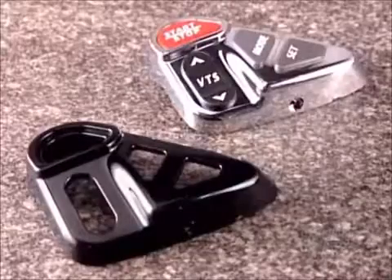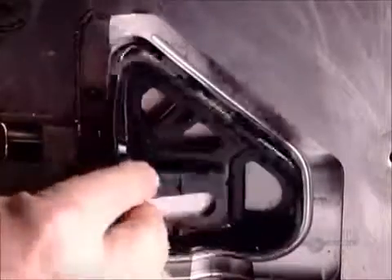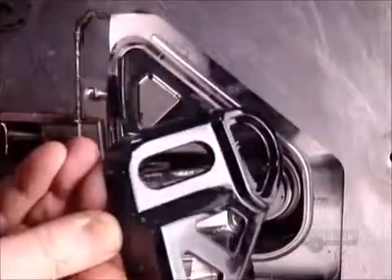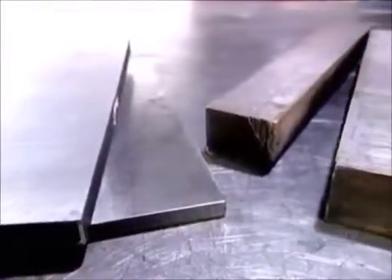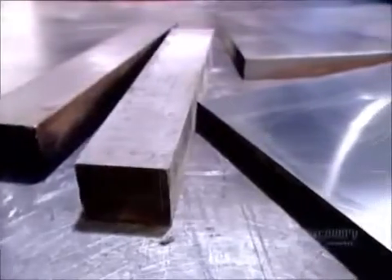To make a plastic part for a product, the manufacturer has to first commission a mold-making company to design and produce a plastic injection mold. The mold begins as bars of chromium steel, a high-durability metal that can withstand repeated high-pressure injection of plastic.